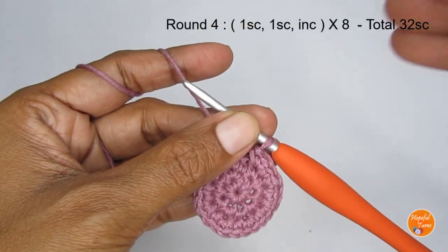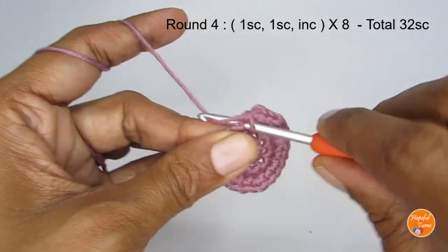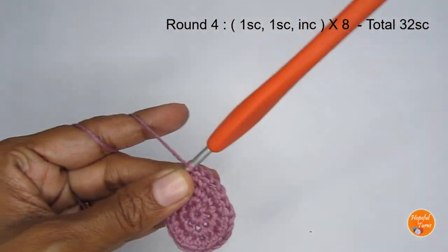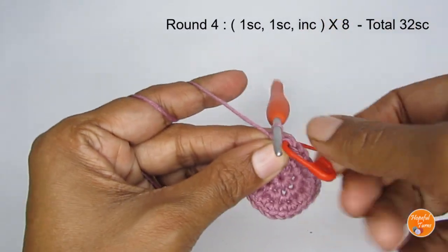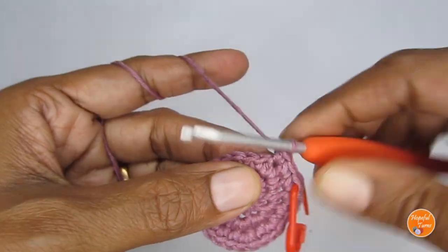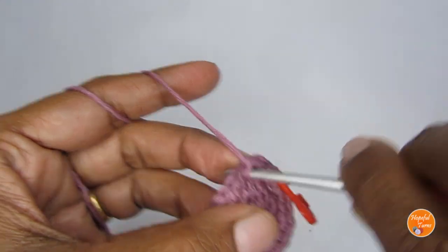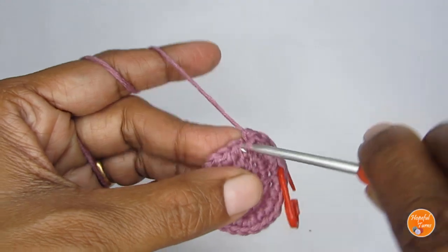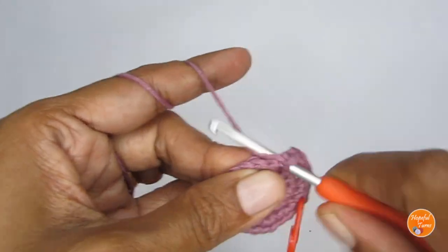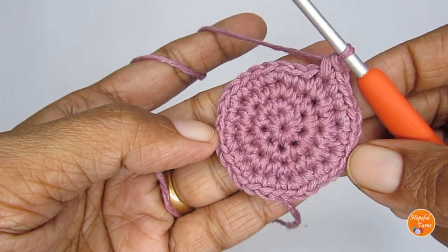For round four the pattern is one single crochet, one single crochet, and then an increase — so one, one, two. Into the first stitch make one single crochet, into the next stitch also one single crochet, then into the following stitch make an increase: two single crochets. Mark your first stitch, then continue following this pattern all the way around. Once you finish round four you should have a total of 32 single crochets.